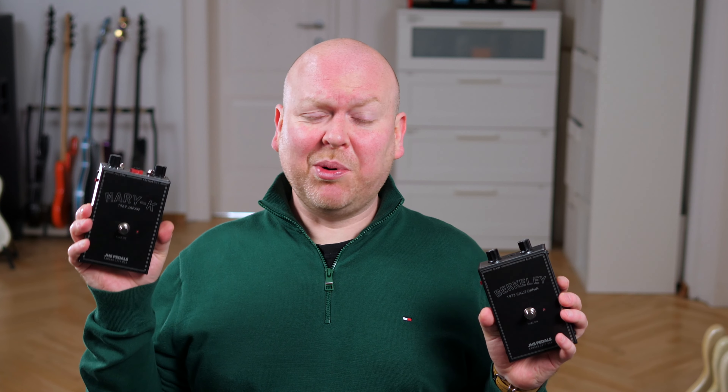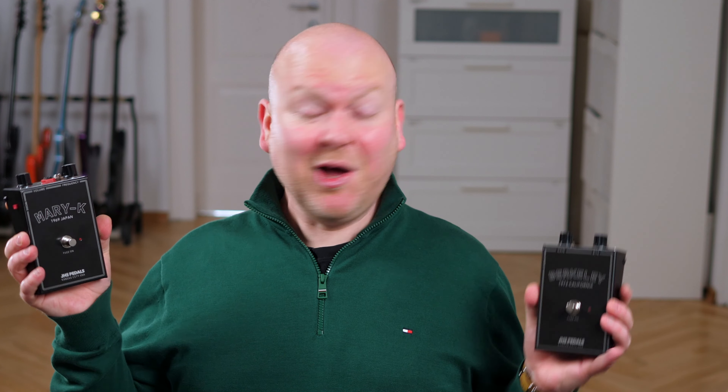JHS pedals have sent me a whole bunch of new pedals from their Legends of Fuzz series — a pedal line where they re-release some amazing vintage fuzzes that are either super expensive, very hard to find, or both. Mostly both. Let's check them out!